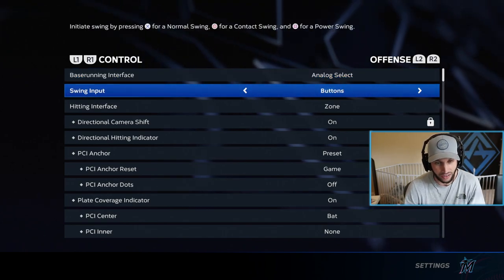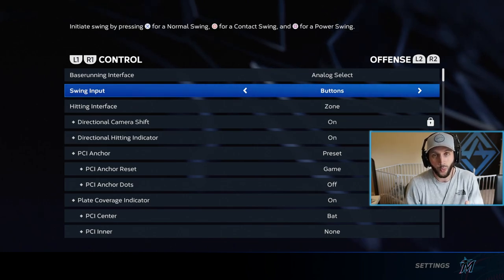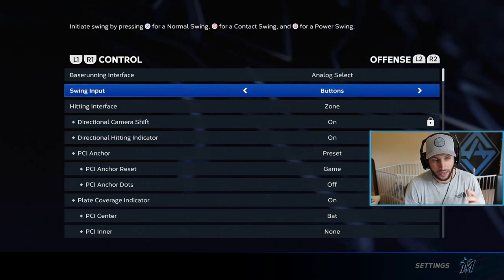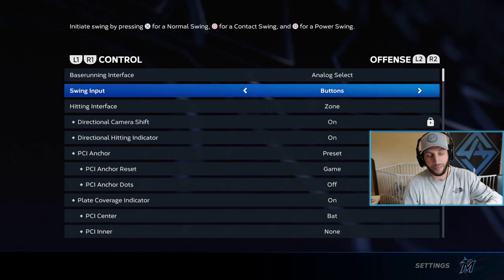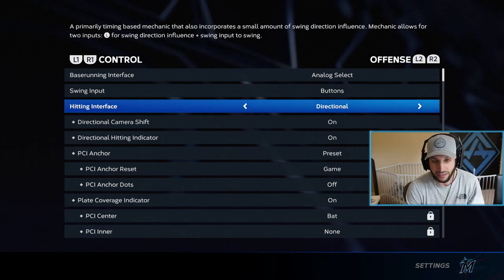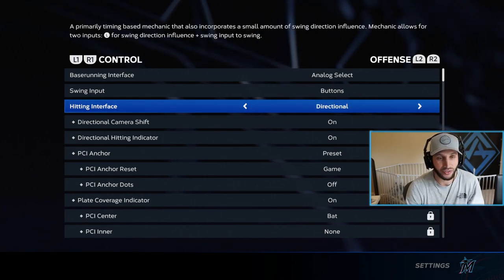For swing input, use buttons — you don't want to use analog or anything like that, just use buttons. What that means is you basically just press X to hit. We'll go deeper into that, but you just press X to hit.